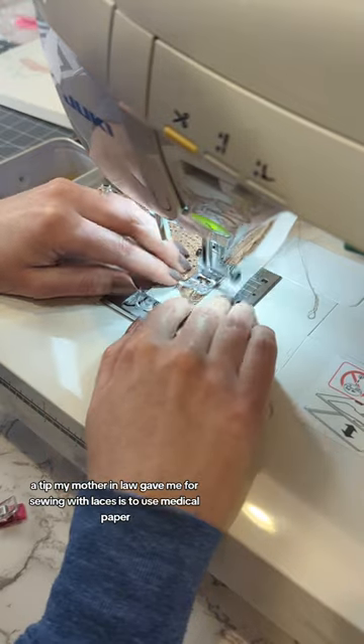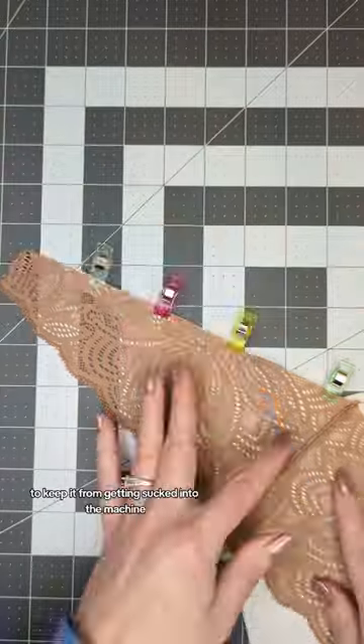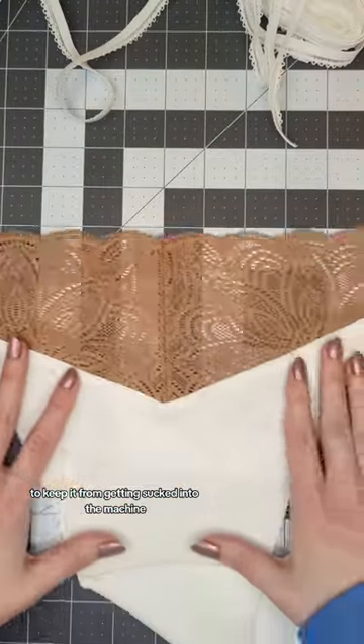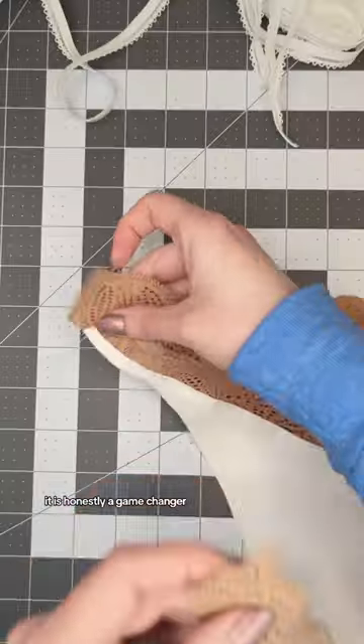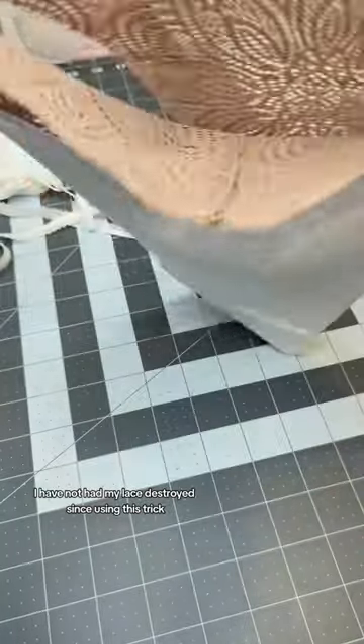A tip my mother-in-law gave me for sewing with lace is to use medical paper underneath the lace when you're sewing to keep it from getting sucked into the machine. It is honestly a game changer — I have not had my lace destroyed since using this trick.